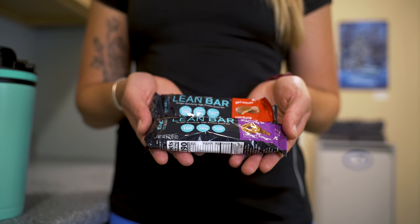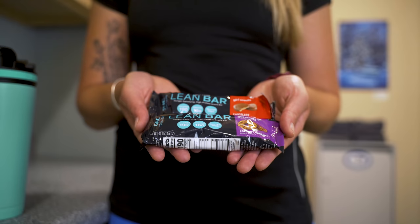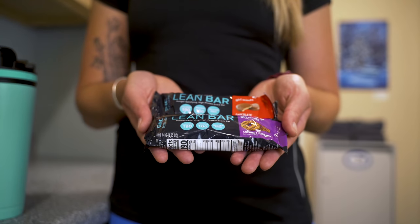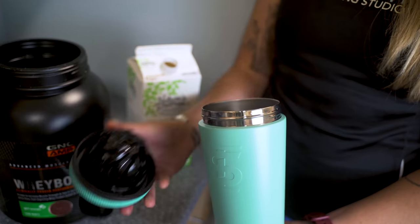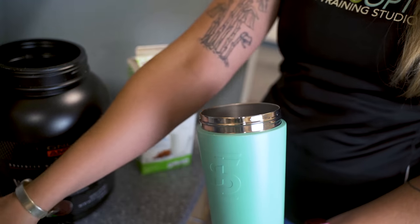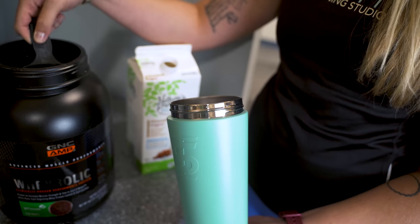These layered lean bars come in Girl Scout cookie flavors and are great for a snack on the go or as a meal replacement. This performance protein powder can be used before or after a workout. It helps with muscle growth and recovery, and can be used in a smoothie or a shaker.